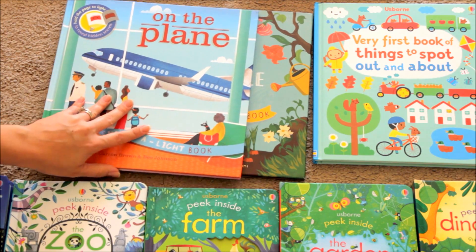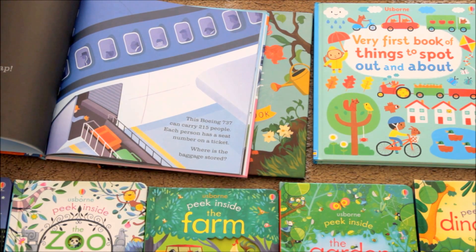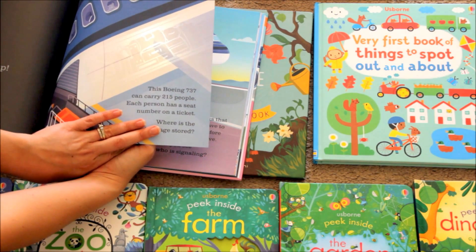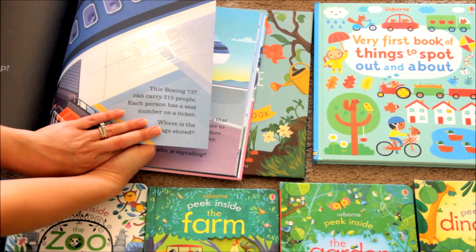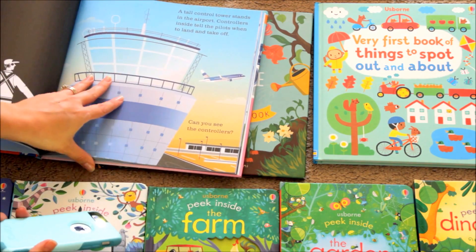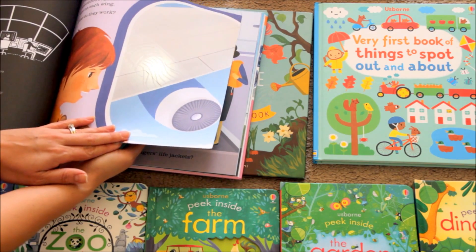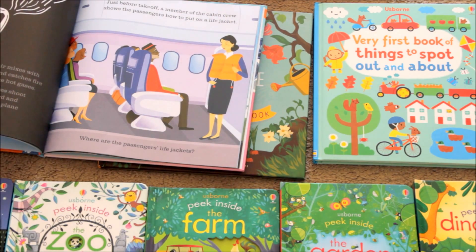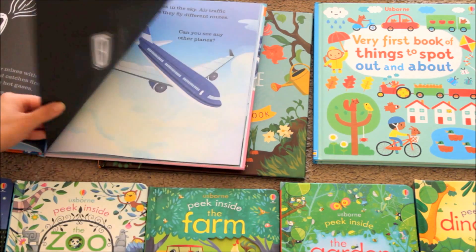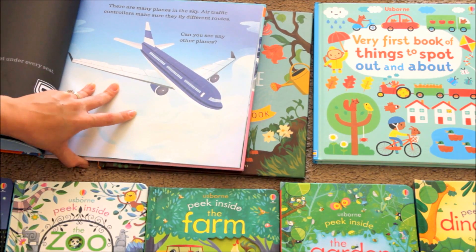We also have the On the Plane book. It goes inside, taking you through the airport to where the bags are stored underneath — which is great because I travel a lot with my children and they're always worried about where their suitcases go. It shows how the air traffic controller works, and how the actual engines on the plane take air in, mix it with gas, and shoot it backwards to propel the plane. It's a great one if you're taking your children on any airport trips or if they're just fascinated with travel.